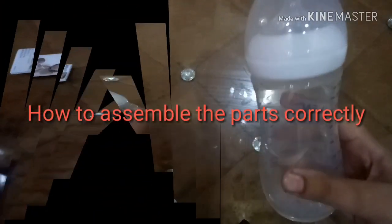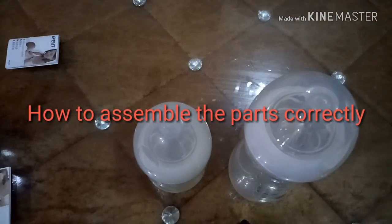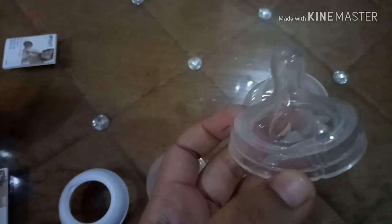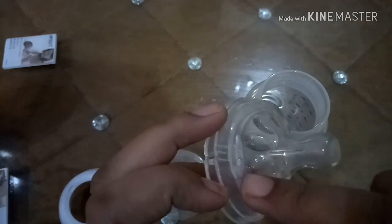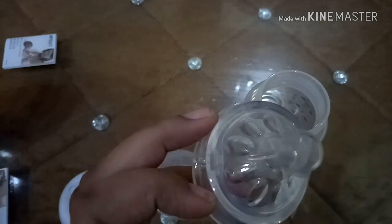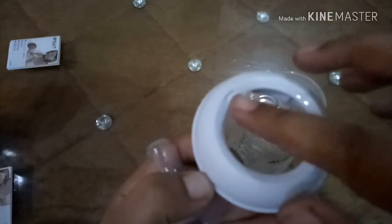This is the 330 ml bottle. To assemble the parts correctly, there are two air vents on the teat of the nipple on opposite sides — the first one is here and the second one is here. Similarly, there is a notch on the ring.